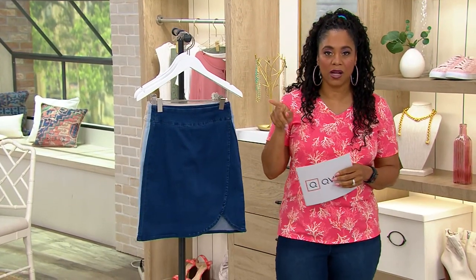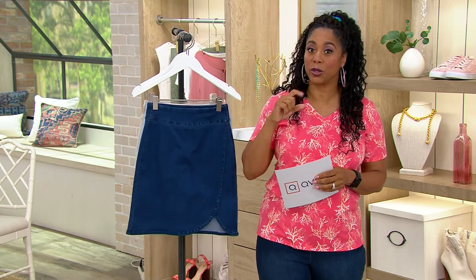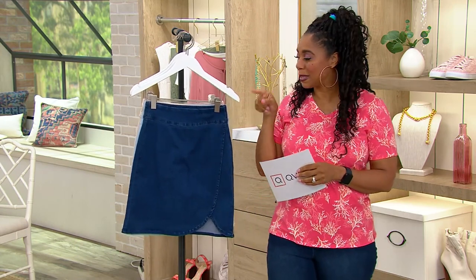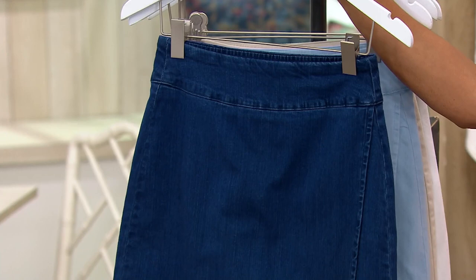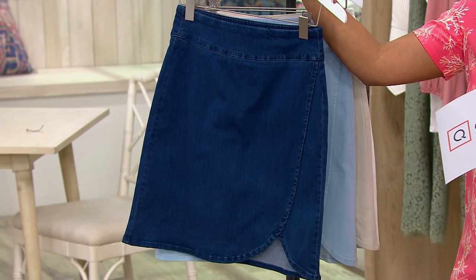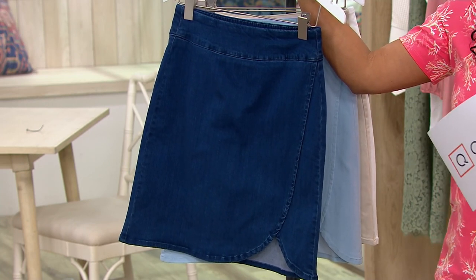We've got that tank and the tank and t-shirt we just showed. If you are a tennis player or a pickleball player, or just want to look like one, you're going to love this. Check this out — it's your Triple Lux tulip hem skort for $52.98, with four easy payments of $13.25. Item number A32645.